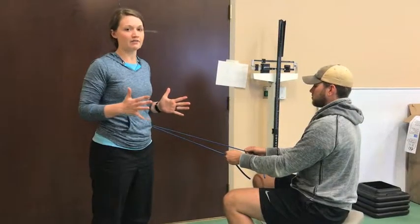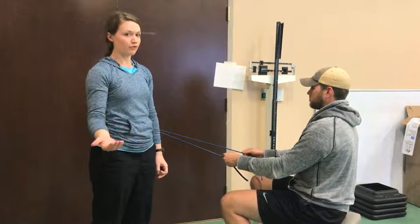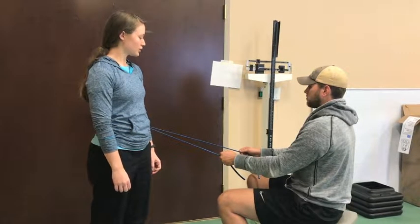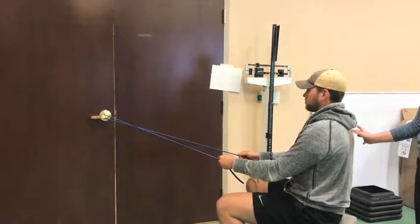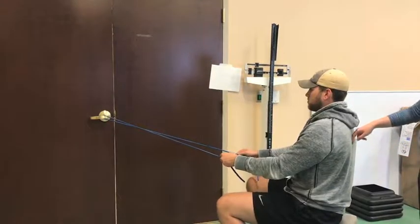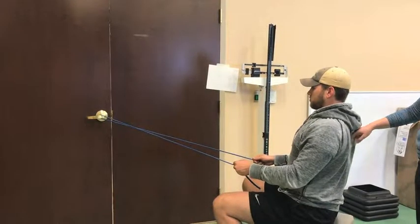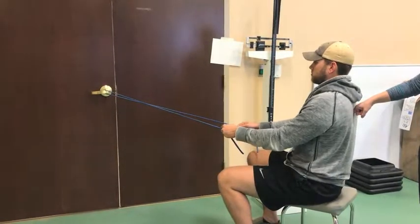We want to limit the amount of shoulder extension we're going into past midline — we want to avoid that post-operation. We're going to have Griffin pull his scapulae together in the back while working against the resistance of the tubing. The cue is to pull the shoulder blades together as if squeezing something in between them.